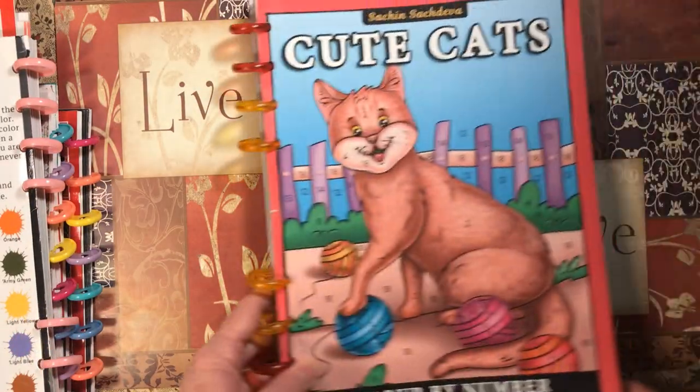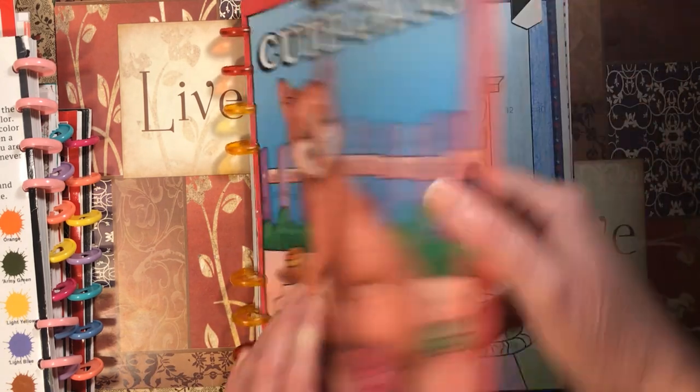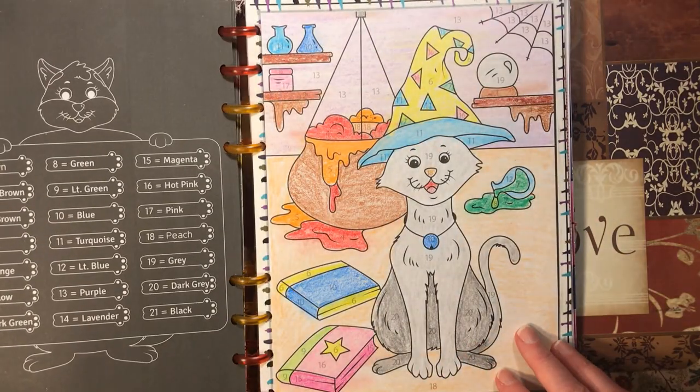Cute Cats — I did two here this month, done with crayons.